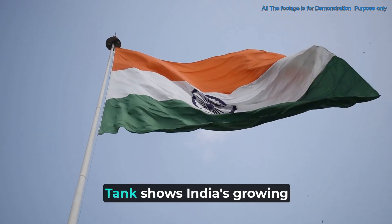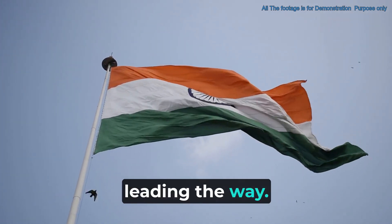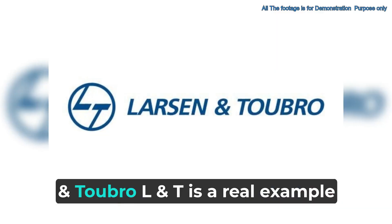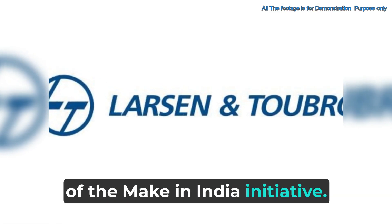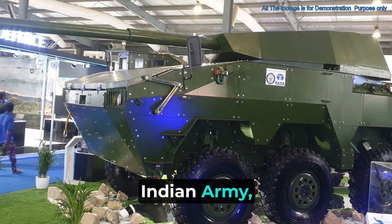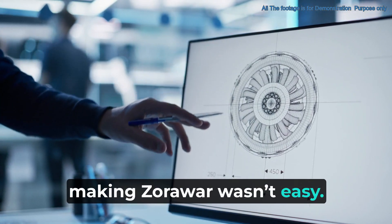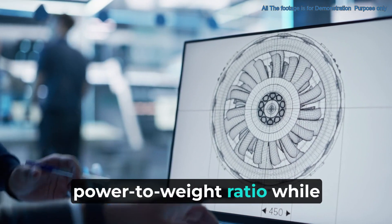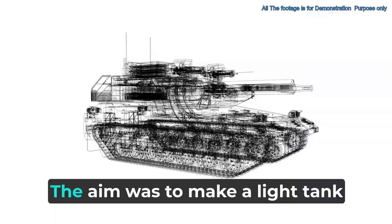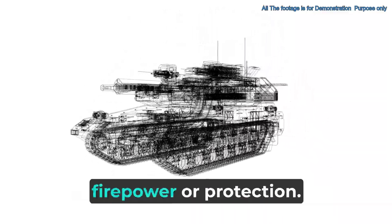The making of the Zorawar light tank shows India's growing ability to take care of its own defense needs, with homemade solutions leading the way. The teamwork between the Defense Research and Development Organization (DRDO) and Larsen and Toubro (L&T) is a real example of the Make in India initiative. The tank was first shown at DEF Expo 2022, with plans to have it ready by 2023. However, making Zorawar wasn't easy — achieving a good power-to-weight ratio while keeping strong firepower and solid protection brought up major design and engineering challenges.